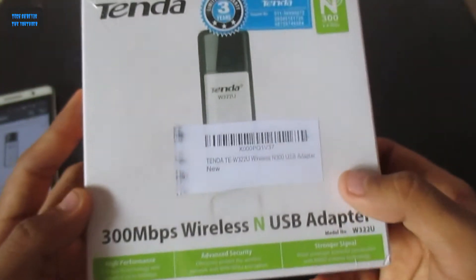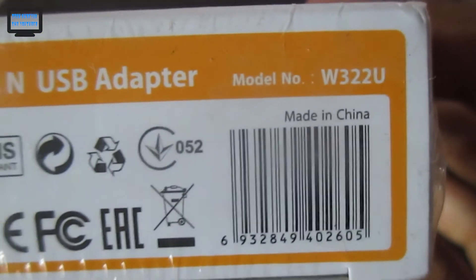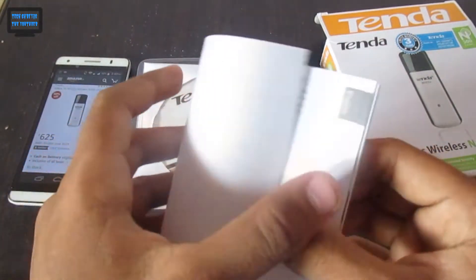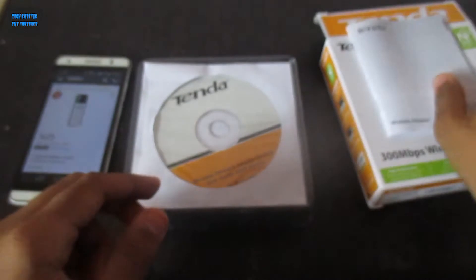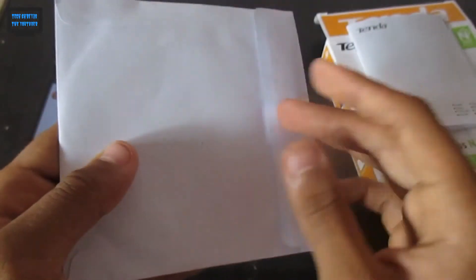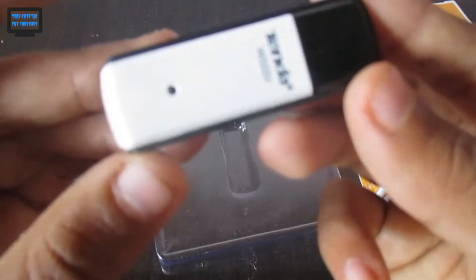The package has very good packaging. You can see the barcode here. Let me check if anything is left in the box — nothing here. This is made in China. I've removed all the contents from the box: you can see the user manual guide, and there's also a driver CD, which is a great option for offline people.